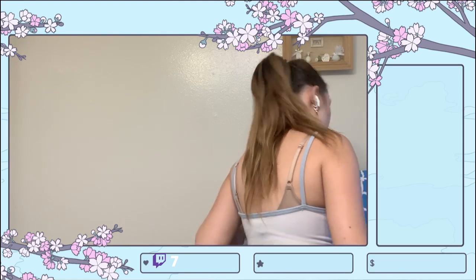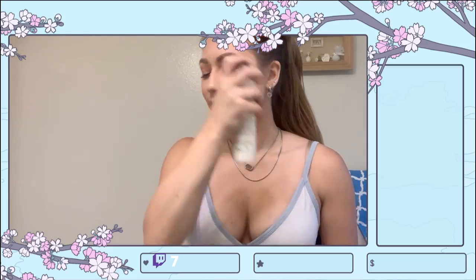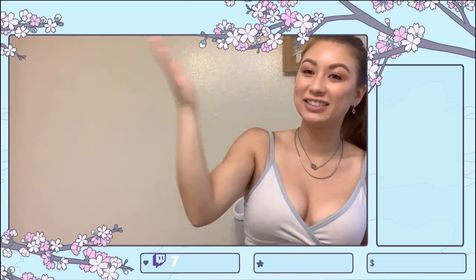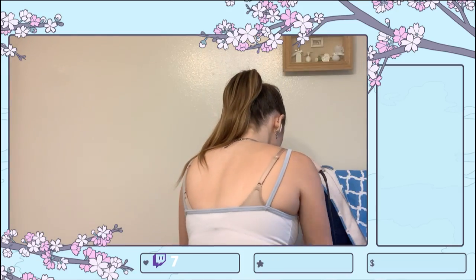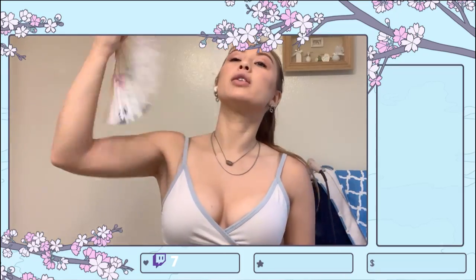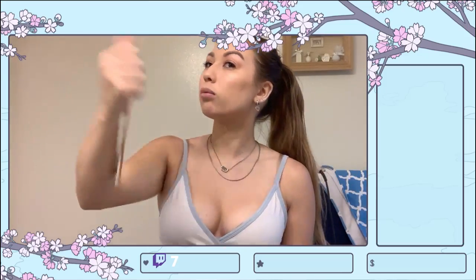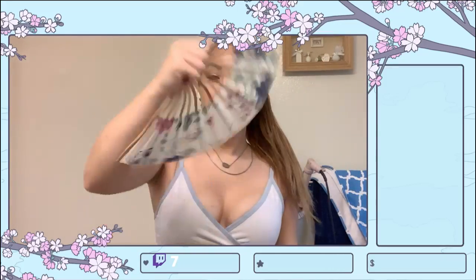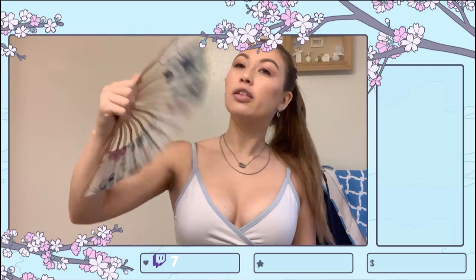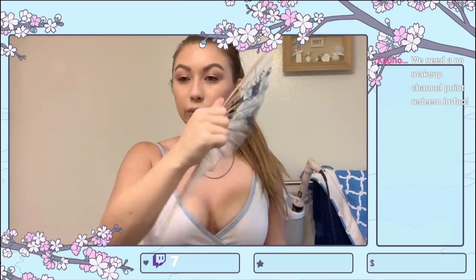Going in with my Hourglass Veil Soft Focus Setting Spray, then fanning it a bit because my face looks very shiny from everything I put on. I don't know if I love this eyeshadow palette — the color doesn't look blended that well. It does have some colors I needed for a darker look, which is why I bought it. But it only has shimmer shades — I need some matte shades to mix it up.